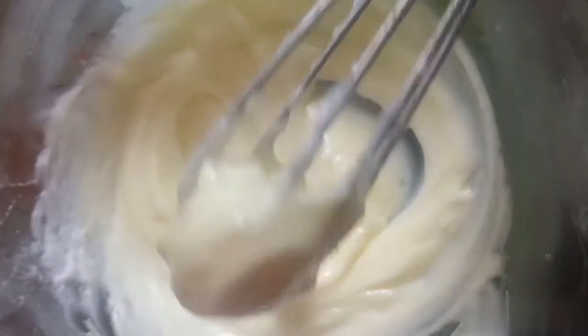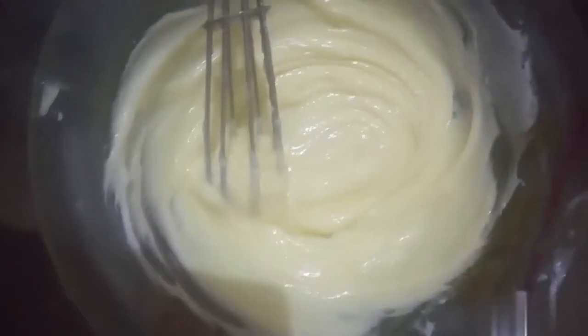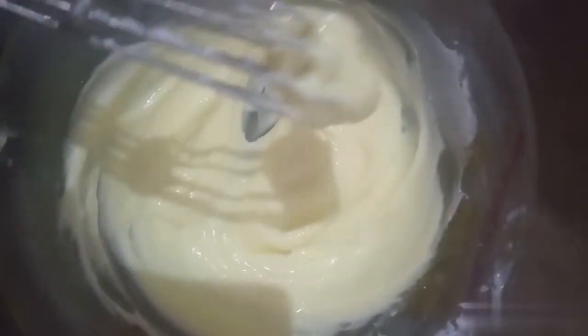It's a sticky protein and it's a creamy texture. Now we can store the ingredients in the fridge.